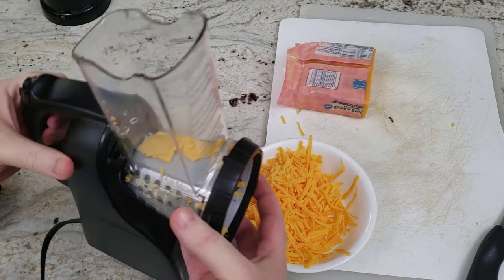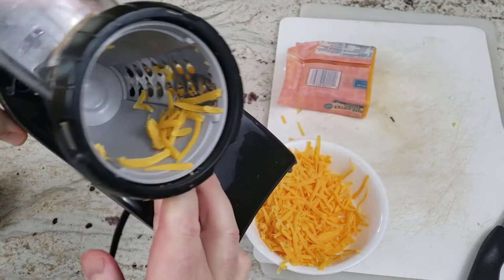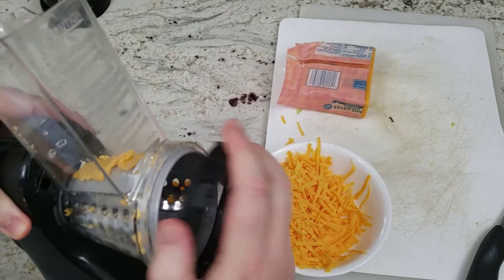Let's see the after effects. You can see there's still some cheese left in the feeder — it didn't quite get sliced. We're shaking out the little pieces we can. Maybe we just have to pull them out with our fingers.